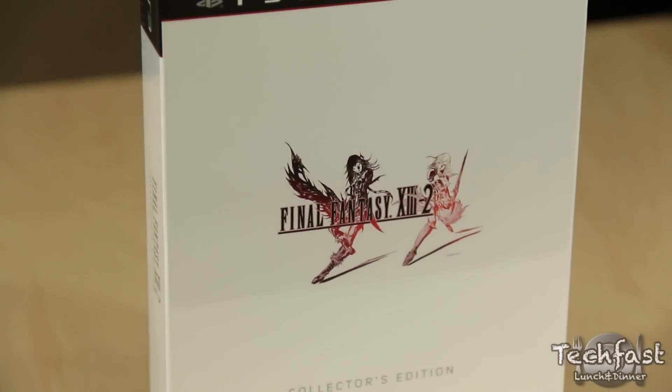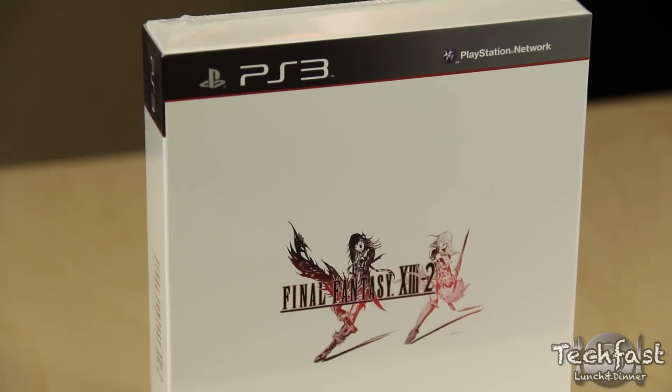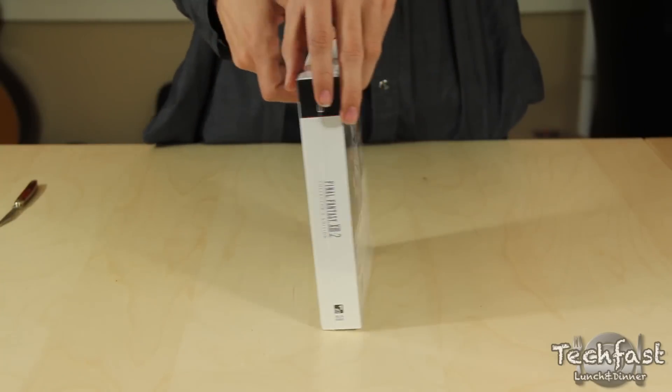What's up, Internet? Kevin here with TLD, bringing you our unboxing of the Final Fantasy XIII-2 Collector's Edition, which we just picked up for the PS3.